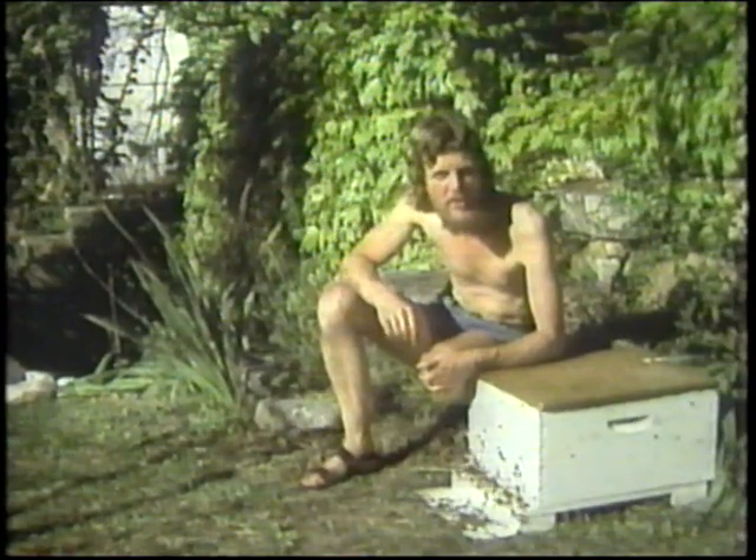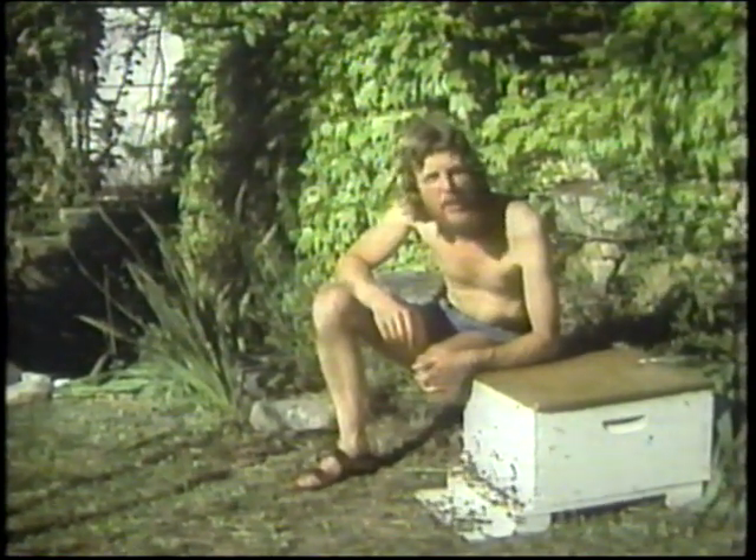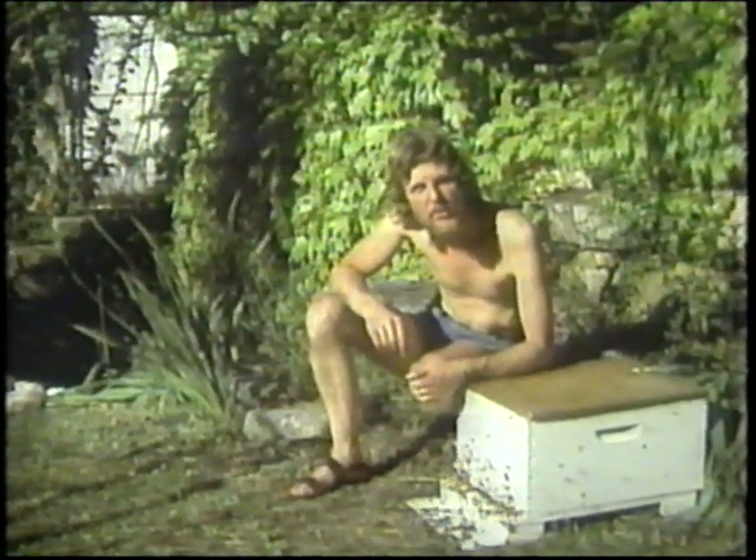A swarm of bees, like this one, is nature's way of reproducing a whole colony of bees — not just the individual. The parent queen flies off with the swarm and starts a new colony, while her daughter becomes the queen of the old colony. In this way, nature has just guaranteed the survival of another one of her species.